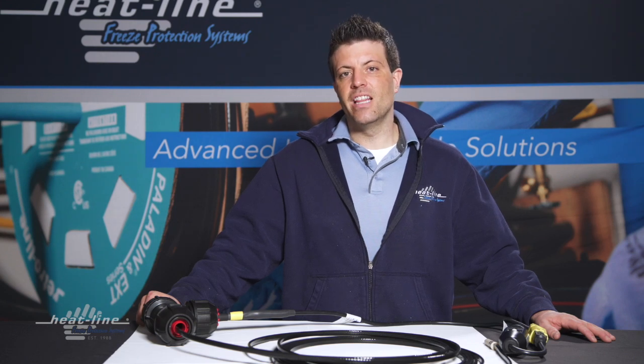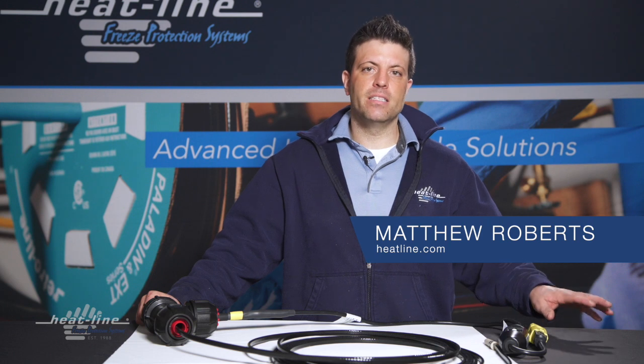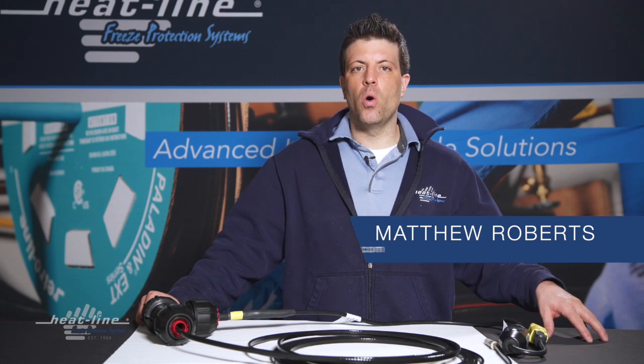Hello and welcome to this month's Heat-Line video vlog. This month, we're going to help answer a simple question: how do I know if my Retro-Line in-pipe heating cable system is working?